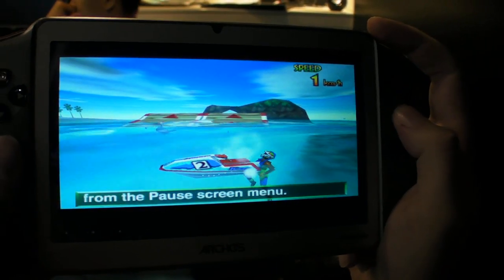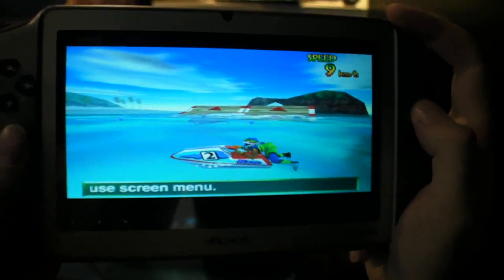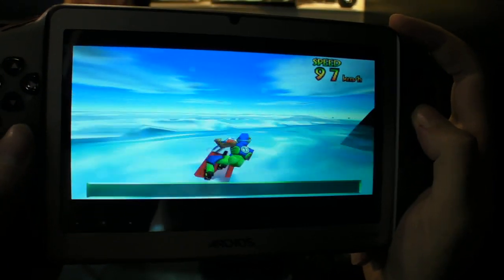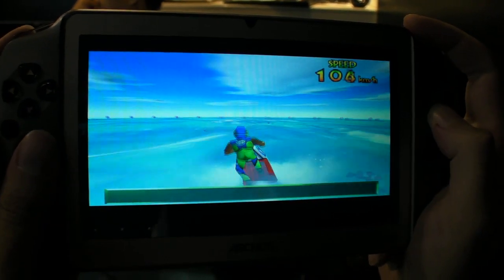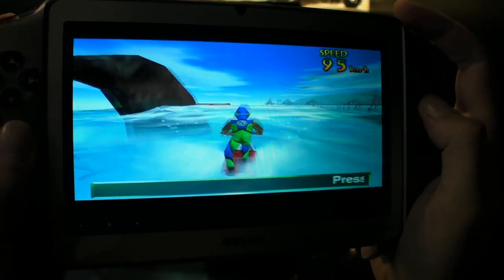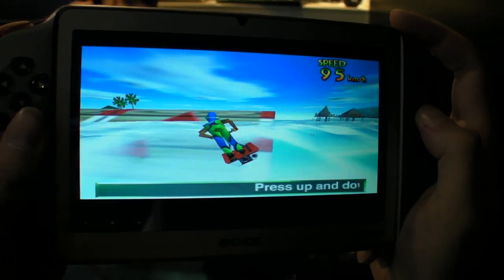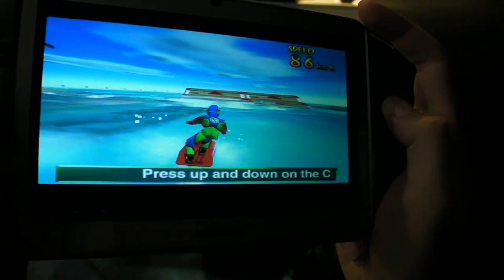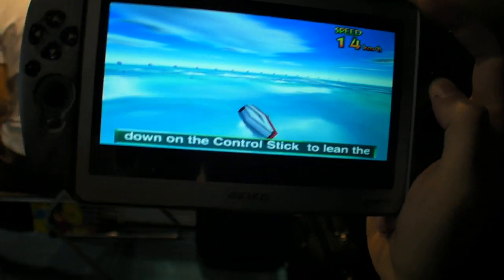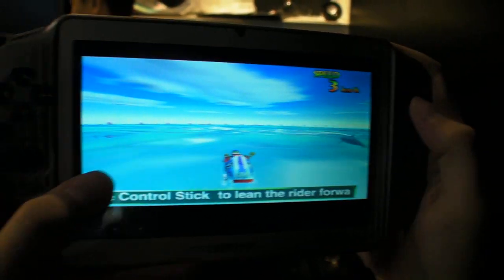I'm gonna try a double jump, double flip, just to see if I can get my own skills back on the double flip. Take as much speed as possible. Okay, well — that's this game. Let's try another game.